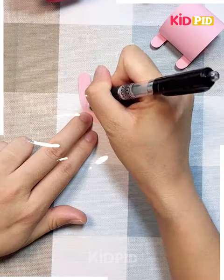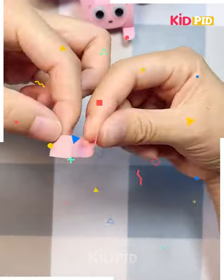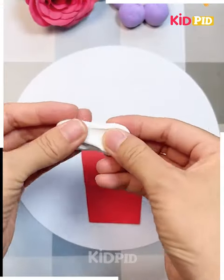Next we are taking a pink sheet and then folding it as per the video and cutting out a cutout as shown, then making a face on it of a bunny. You can see how cute it is looking, and you can play with it or use them as a showcase.